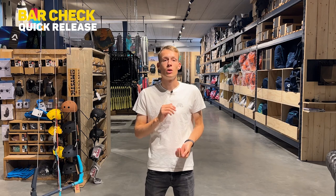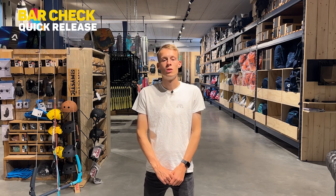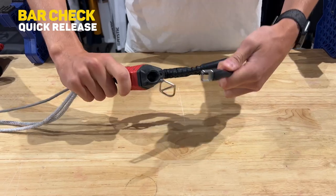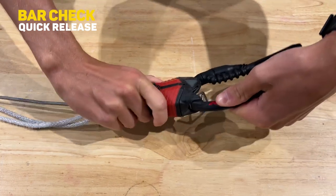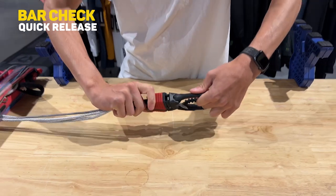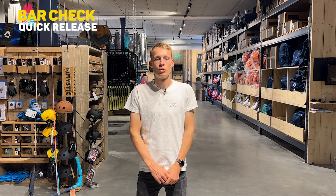Step three is checking the quick release, which is very simple but very important. Just check that it opens and closes easily and that the elastic bands are working inside the shell of the quick release. If there's something wrong with your quick release, don't hesitate to come to Kite Mana for a professional opinion and we'll get it repaired for you as soon as possible.